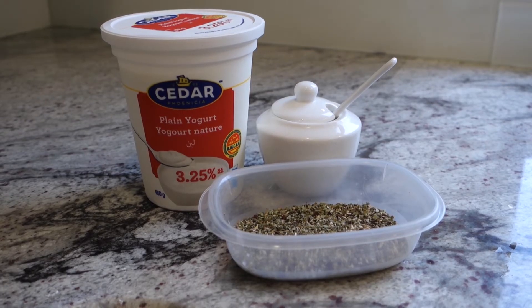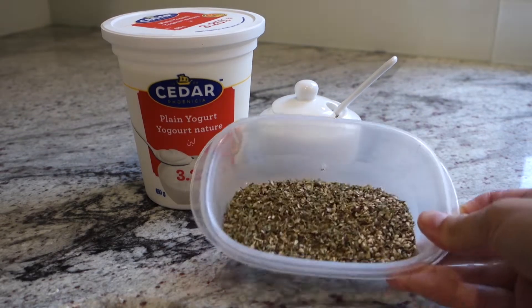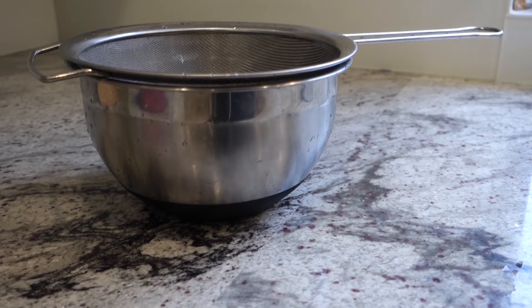All you really need is yogurt. I buy whatever's on sale and has the highest percentage of fat — more flavor. Also don't skimp on the za'atar. I put the recipe that I use below, but you can buy it at the store too.